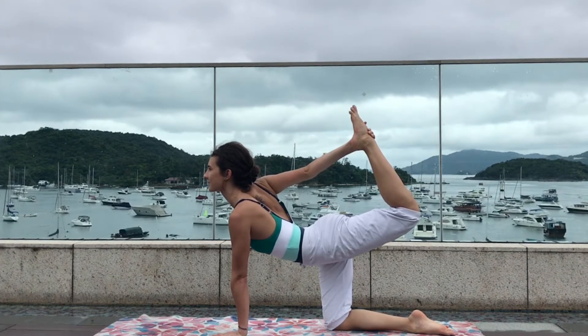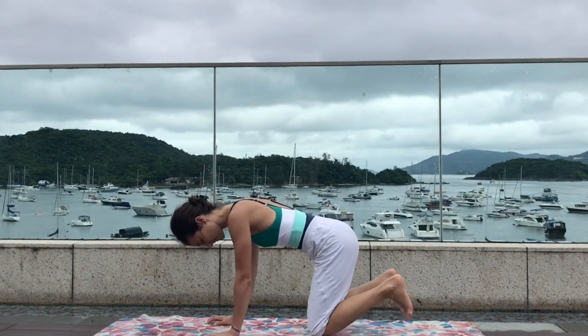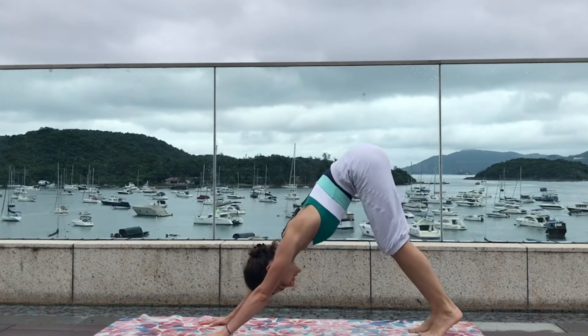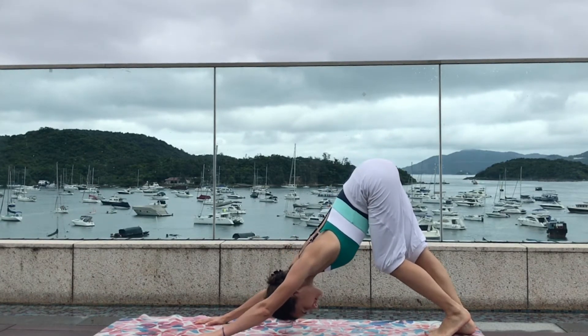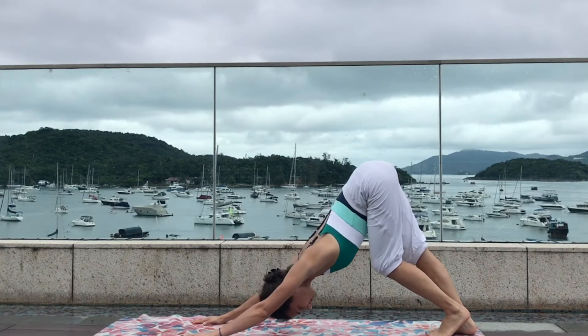Keep breathing deeply, and exhale gentle release, coming back to all fours. Now tuck your toes, lift the knees up, press with the shoulders, and slowly straighten your two legs coming into a downward facing dog. Feel free to bend one knee after the other, walking your dog, giving a gentle stretch to the back of your legs and your shoulders. A few more deep breaths.